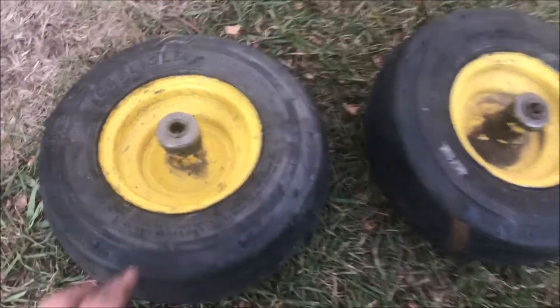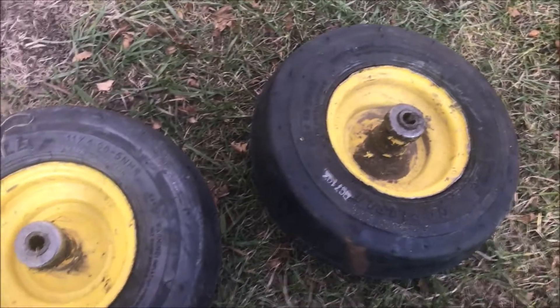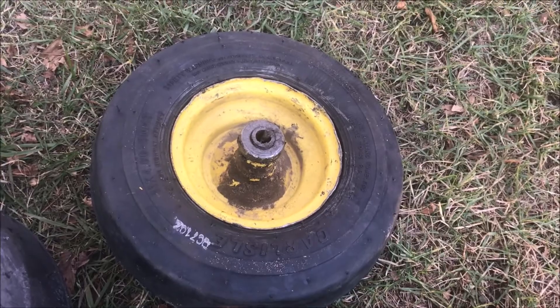I've gotten the rubber back on and inflated the tires to 36 pounds each. It says not to exceed 46, but this is what I'm going to run with. I hope this video helped you — have a great day.